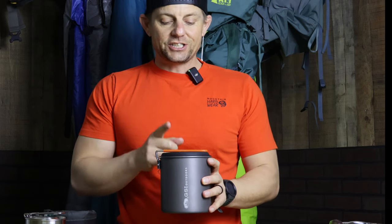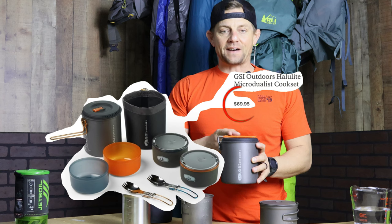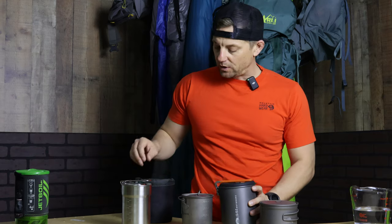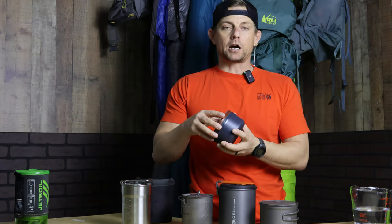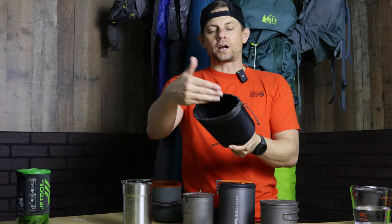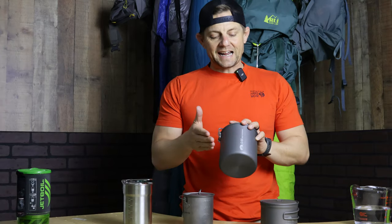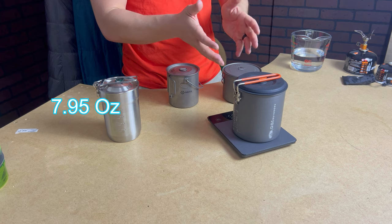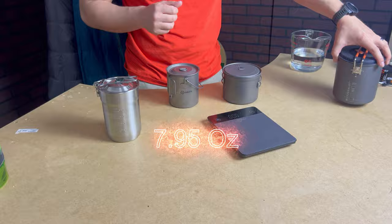As of today, this GSI pot is $69.95. It's not just the cook pot — it comes with a couple of insulated cups and a little dishwasher basin that holds boiling hot water for washing dishes. So for $69.95 you're getting a couple extra accessories as well. This GSI cook pot comes in at 7.95 ounces on my scale.